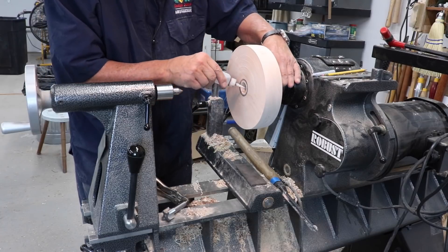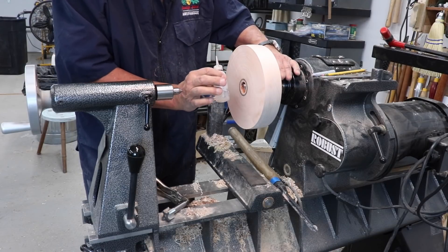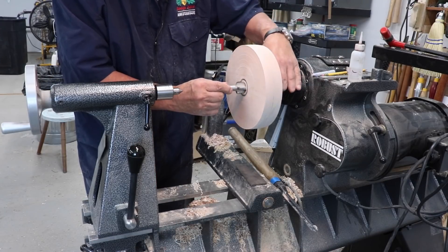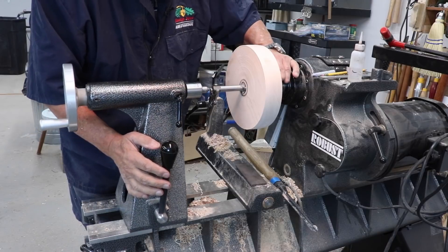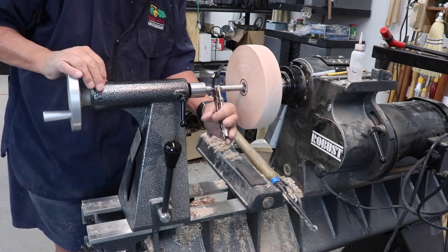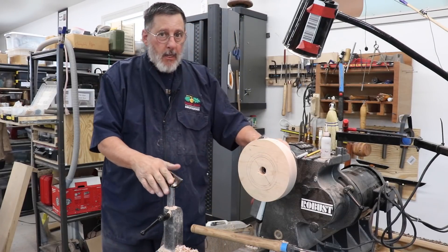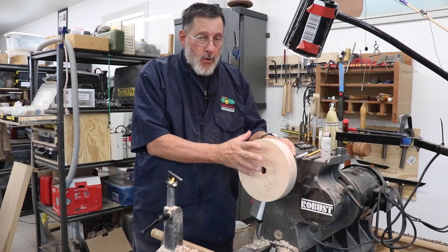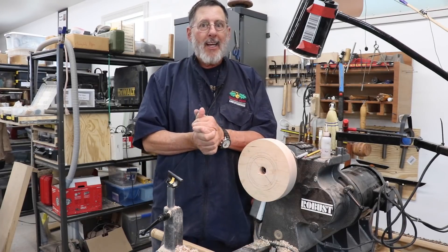Another important thing you can do is lubricate the threads — it makes it a lot easier. I just have some mineral oil and you can do that a couple times during the operation. I'm going to put my tap back in — see how nicely that goes in. I'll bring my tail center back up for alignment. There's my larger drive block. If you've seen my other videos where I've turned a bowl or other pieces, I use a drive block to complete the bottom. All I've got to do now is round this over and I'm all set. Thanks, we'll talk to you next time.